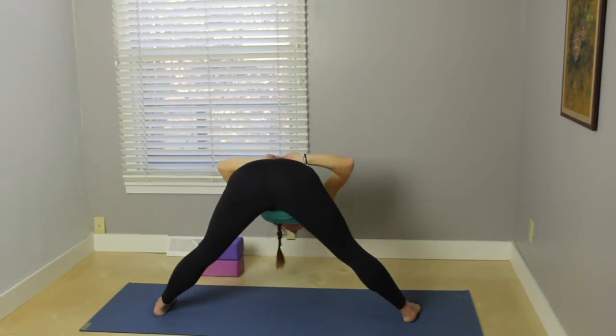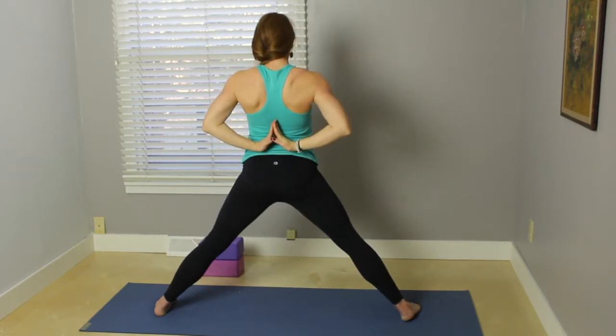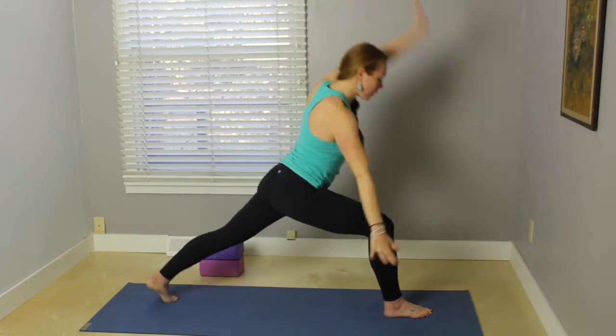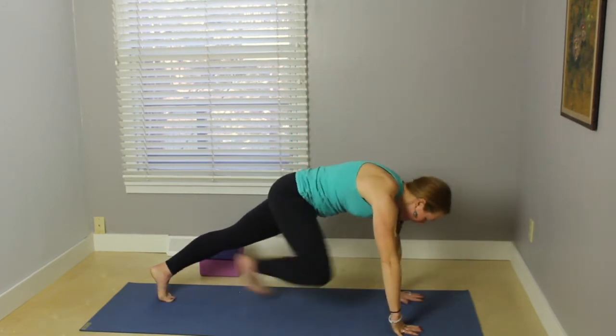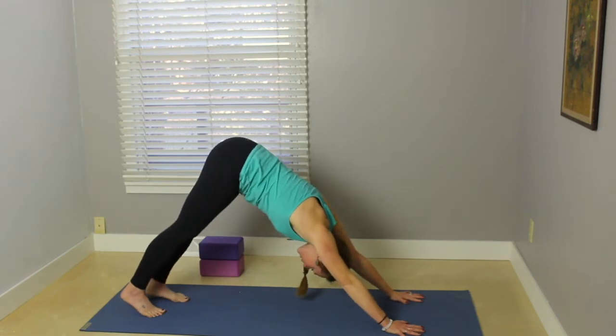Inhale, gently put a nice bend in the knees, come back up. Turn the right toes out, reach the arms and just cartwheel the hands down, framing the front foot. Step back to plank. Exhale, hips up and back, downward facing dog.